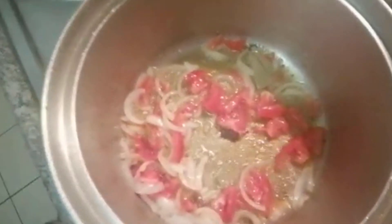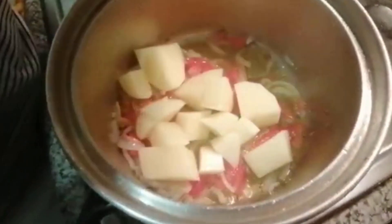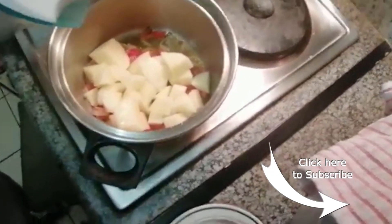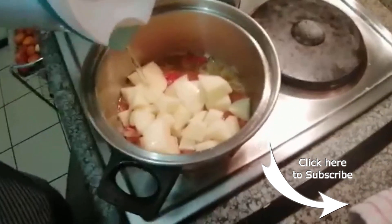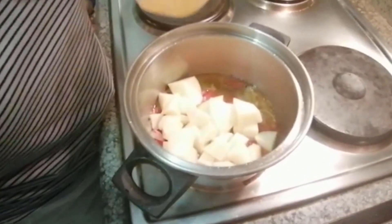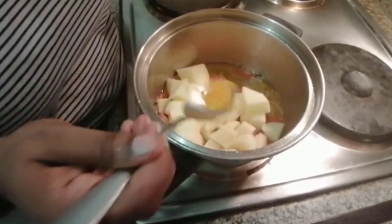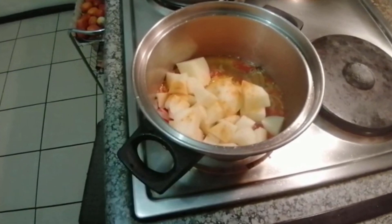I'm going to add a little bit of water so it does not catch at the bottom. Now I'm going to add a bit of turmeric — not too much and not too little, just about a quarter teaspoon of turmeric.